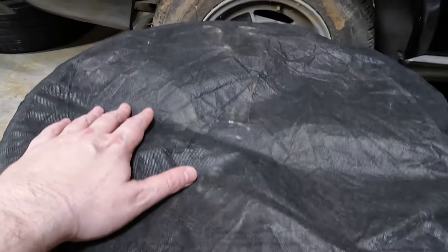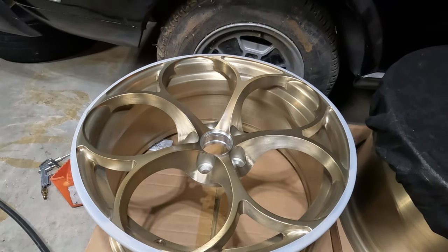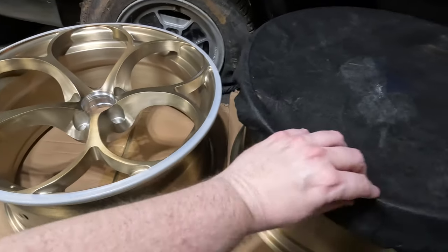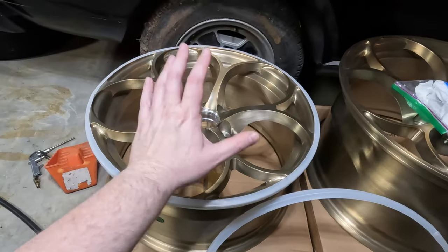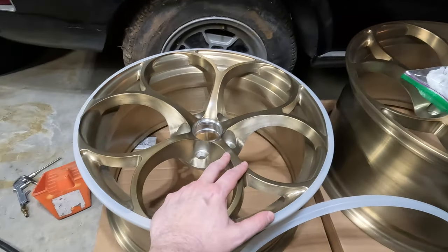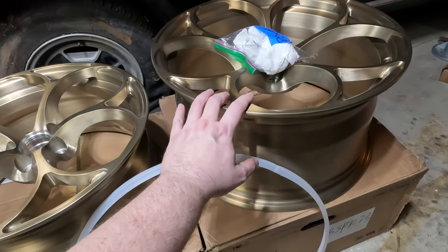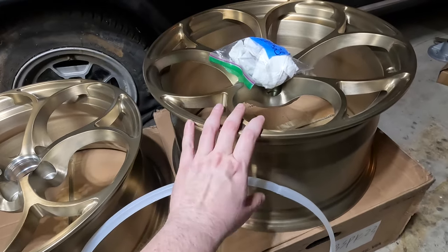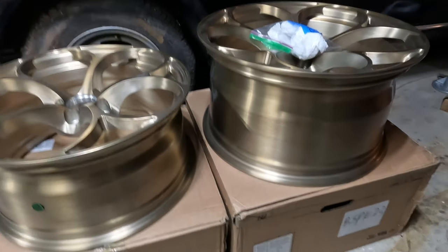Can you tell what's beneath these covers? New wheels for the 4C! These are a set of Stefania style wheels from Bespoke Forge. The fronts are 17 by 8 and the rears are 18 by 9.5, so pretty meaty.